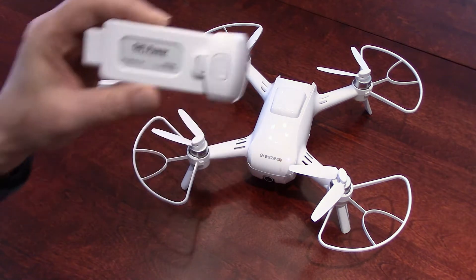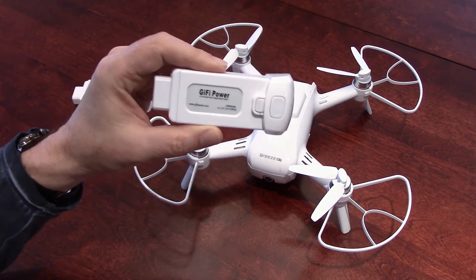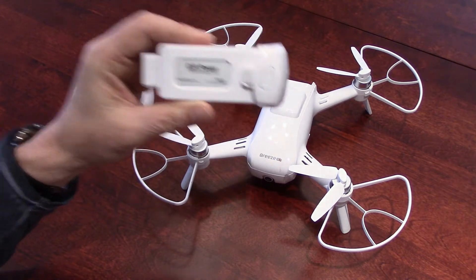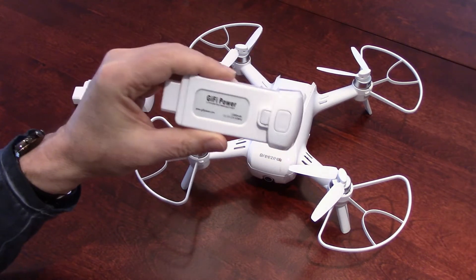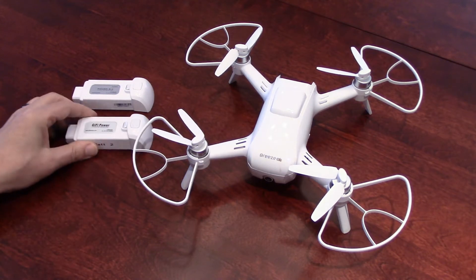What I want to cover today is those Gaifi Power batteries that you can get on eBay for half the price of the Unique. Let's have a look at these in detail and let's look at the type of flight time we can get.